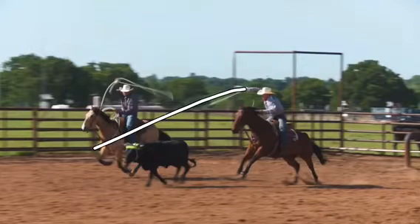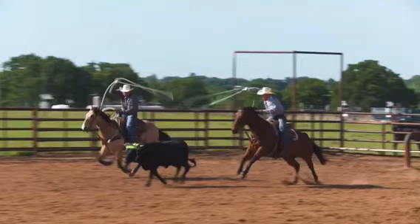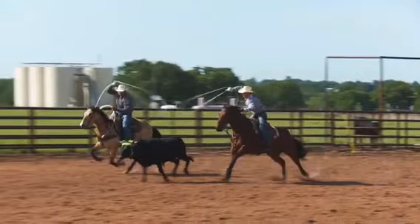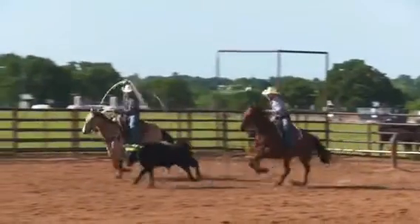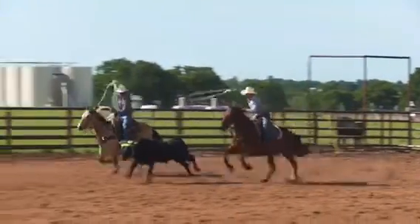Now he's right on top of him. This is a flat horn steer, so he's going to drop it down even a little bit more. Now he's to the steer and there he is right on the horn. Here comes his delivery — he's aimed. There's a catch built right in that swing right there.